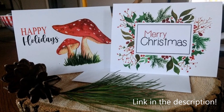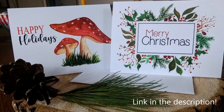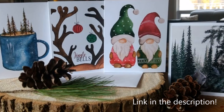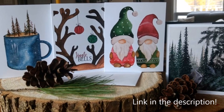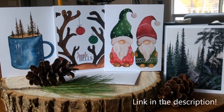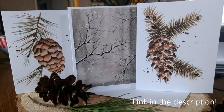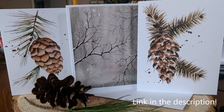If you are a long-term subscriber or a first-time viewer, consider purchasing your Christmas cards from my Etsy shop this year. You'll be supporting an artist who has put thousands of hours into hundreds of free tutorials rather than a huge corporation. As always, thank you for your likes, comments, and for viewing my videos every week.